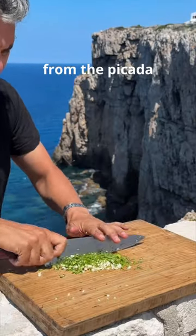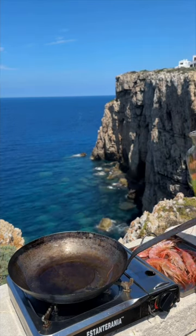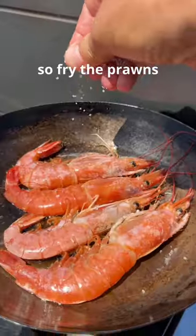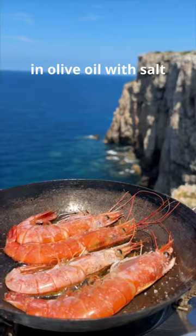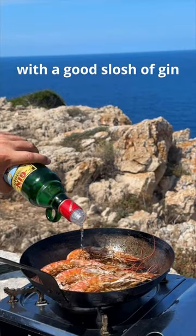Extra flavouring from the picada. So fry the prawns for two minutes in olive oil with salt. Flip and flambe with a good slosh of gin.